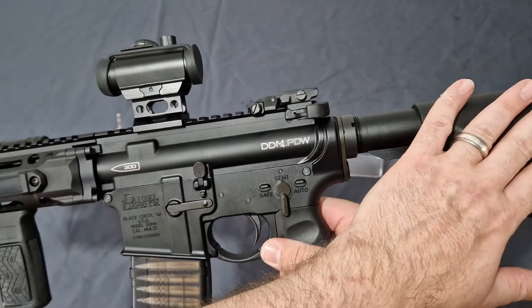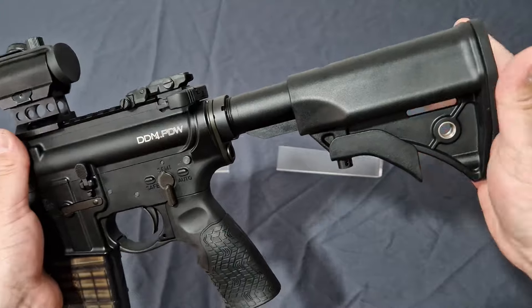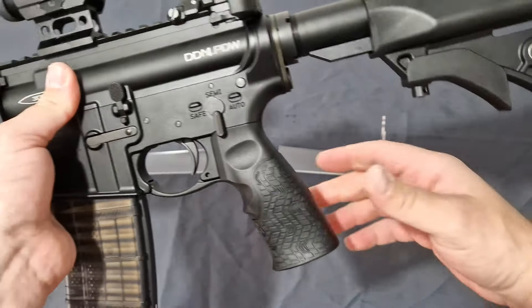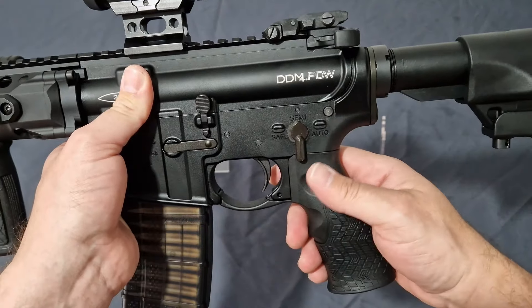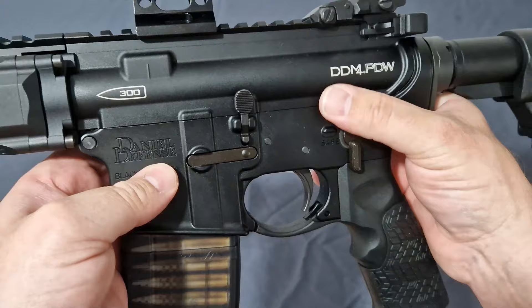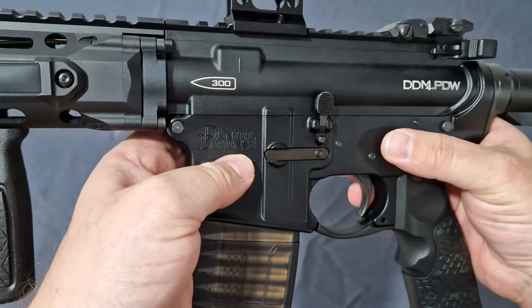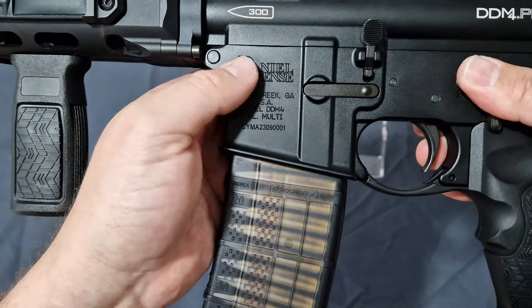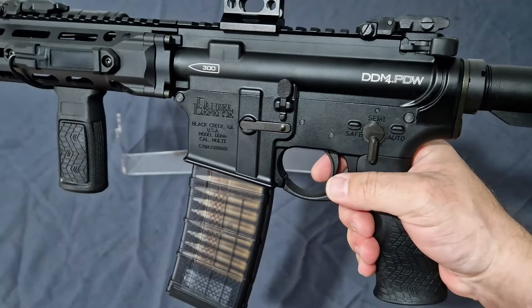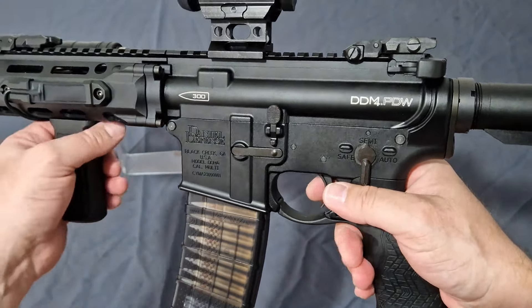If you forget the stock — which is still good, because this little collapsing mini SOPmod stock has actually been quite good — the grip is still very comfortable, the markings are nice and bright, laser-etched on the top, and you do have the Daniel Defense markings with the address.